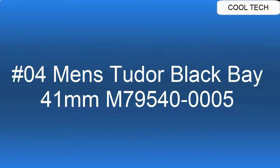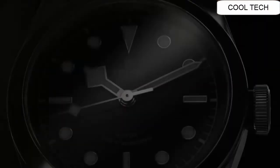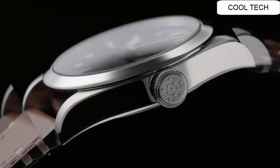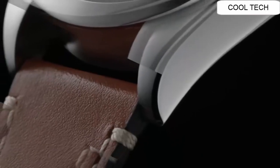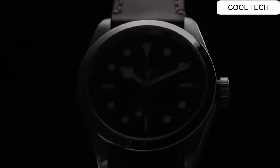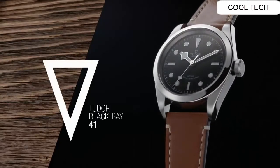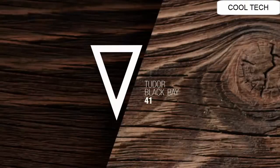Number 4. Blue dial enhanced by luminous silver tone snowflake hands. Silver tone stainless steel case with a brown leather band. Automatic movement. Water resistant depth is 150 meters. Fixed bezel with scratch resistant sapphire crystal. Colored case back.